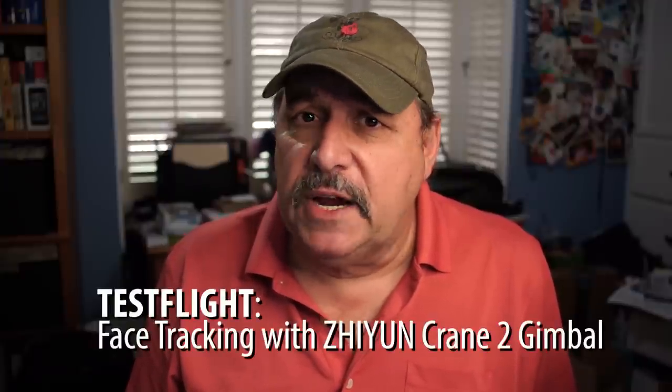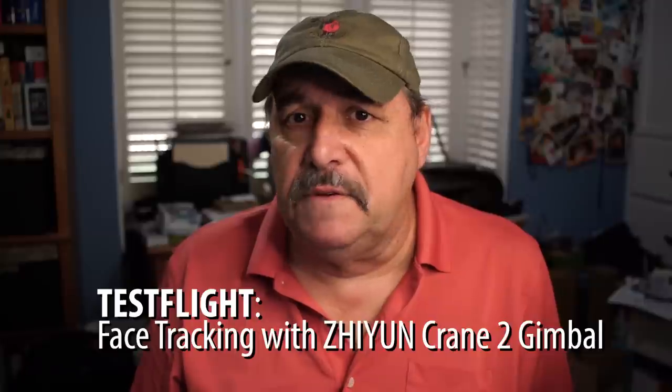Hi, Peter here for The Basic Pilot. On today's test flight, we're going to check out the Crane 2 gimbal from Zhiyun. There are a lot of videos out there already about this gimbal and most of them are great. I wanted to see if I can implement the face tracking feature with a Canon 80D and a little something extra. Let's see if we can do it.